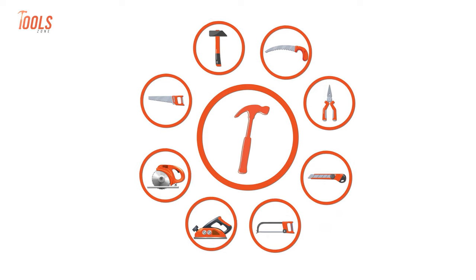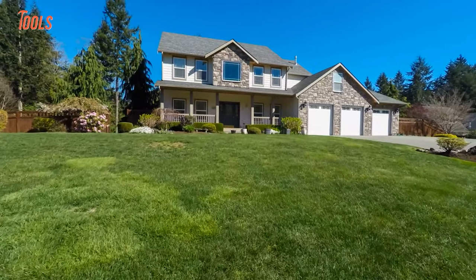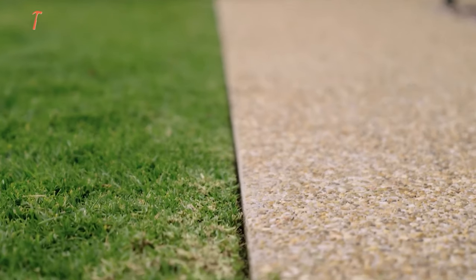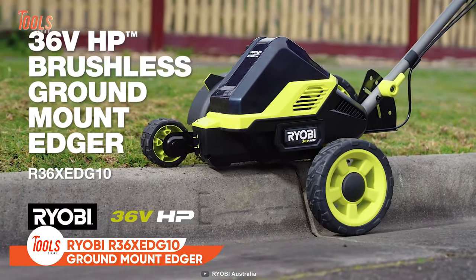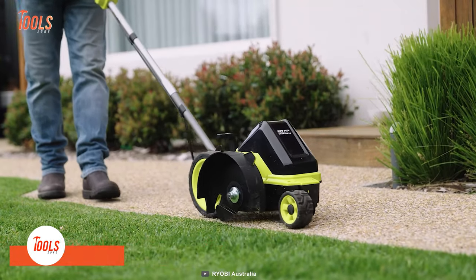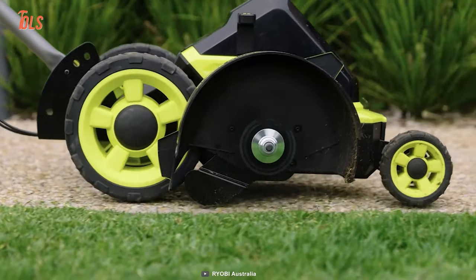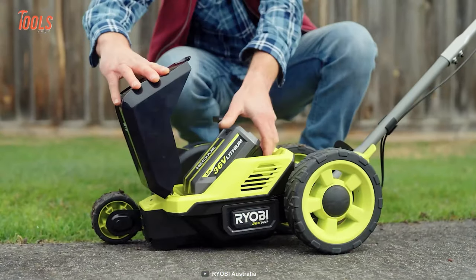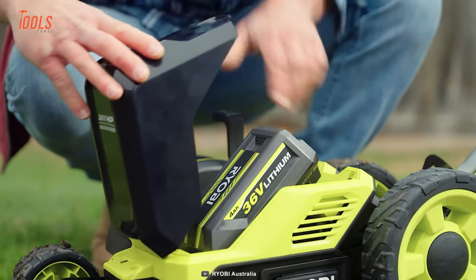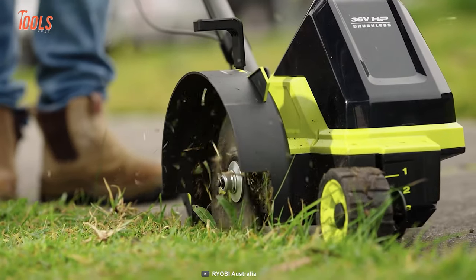No wonder your neighbors will be surprised after seeing your sharp-edged lawn. This is the Ryobi R36 XEDG 10, a perfectly designed ground mount edger for landscapers and DIY maintainers. It brings all the controls into your hands — the only bending down you need to do is when you attach the battery. The rest of the task is completed while standing, so you can spend less time making adjustments and more time edging.